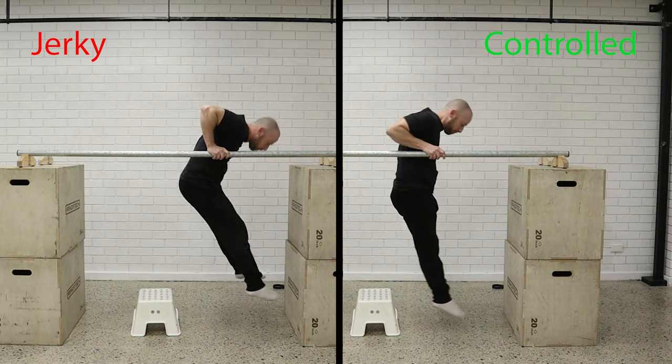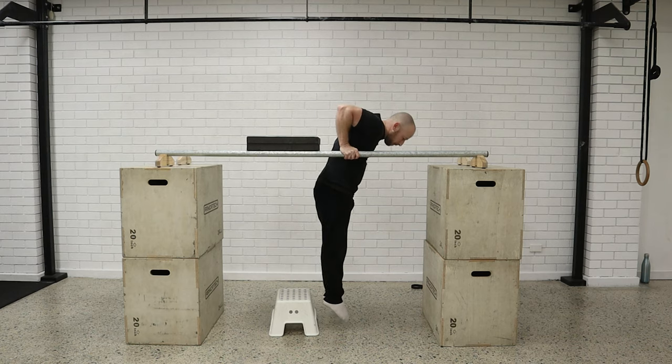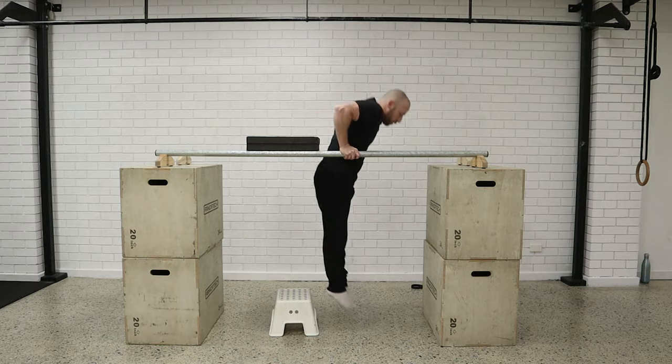Most people when they first try this exercise are going to fall or only have a small range where they have control. What we can do is put a target for the elbow so you don't quite go all the way down, and then slowly decrease the height of the target as you get stronger until you can lower all the way down until your elbows touch the bar and come back up again.